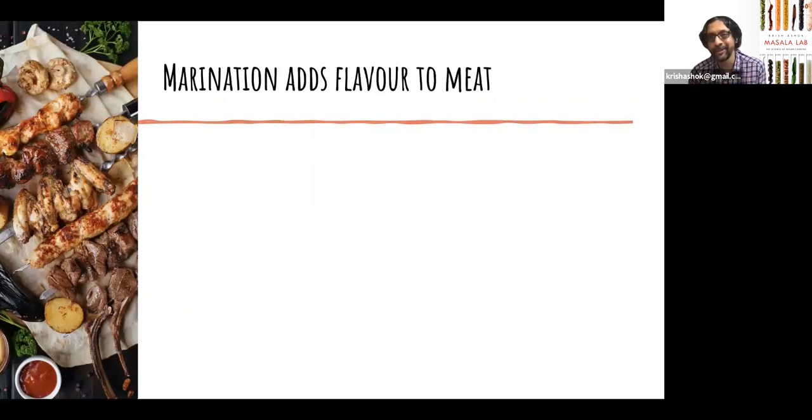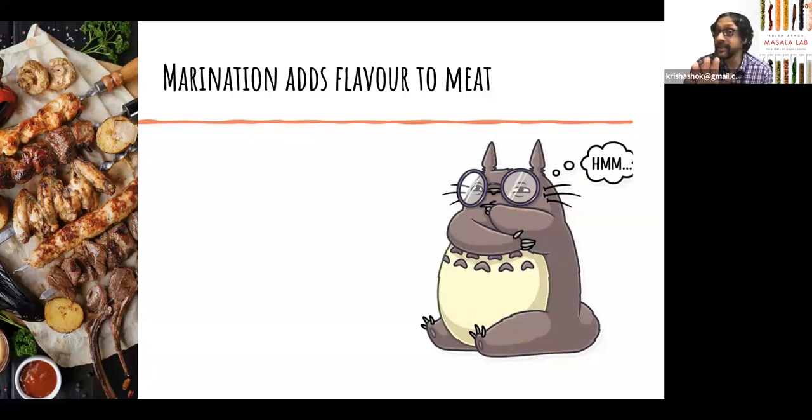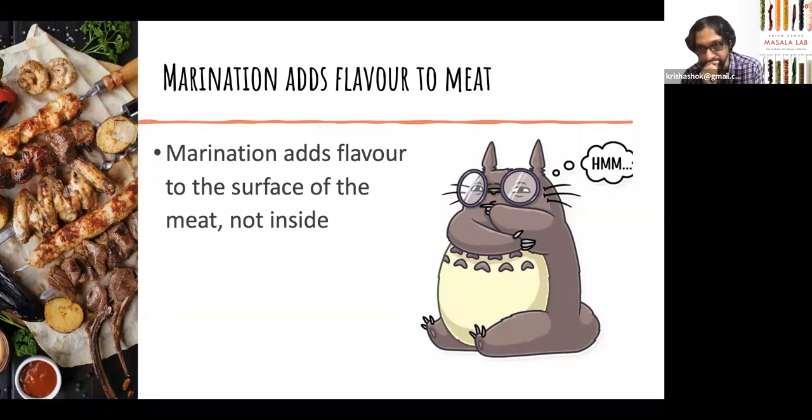My last misconception, probably the most controversial one, is that marination adds flavor to meat. The answer is yes, but there are strong caveats. Marination adds flavor only to the surface of the meat — it does not penetrate inside the surface. There are fantastic videos by Adam Ragusea on YouTube where he actually uses a dye and marinates meat for six or seven days, and you can see that the dye barely penetrates under the skin. Marinating for 24 hours is a waste of time — marinating for half an hour is no different from marinating for 24 hours.